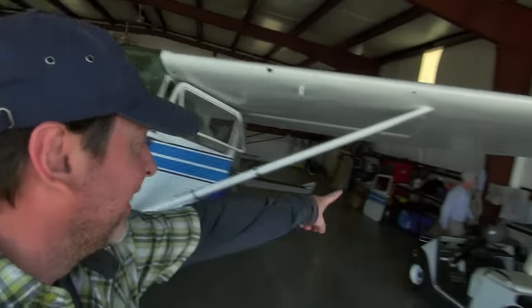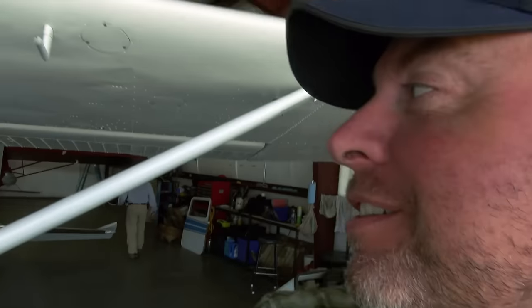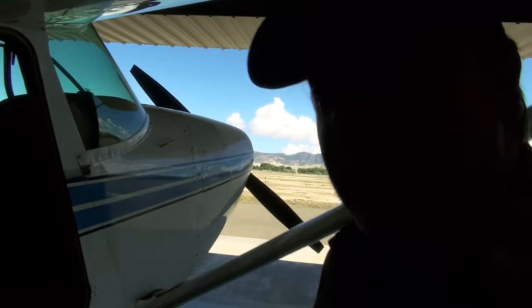So this is the camera ship — a Cessna 180. That is Jeff, the pilot. What year is this, Jeff? 1955 says the Cessna 180. What we've done is we have removed the door.